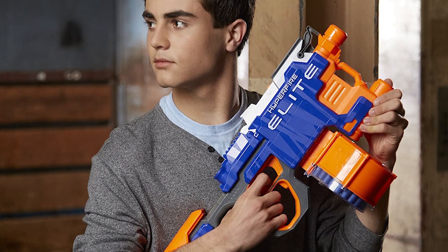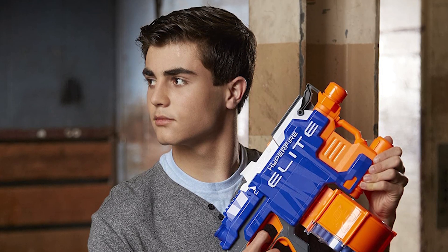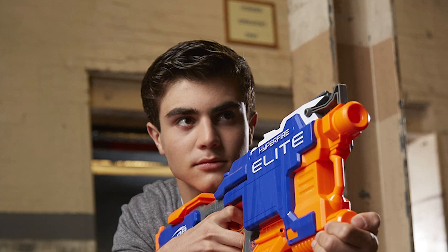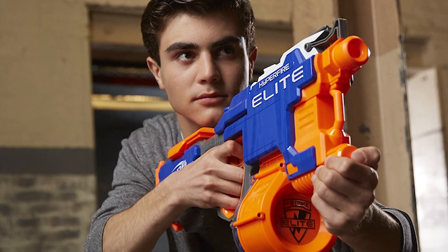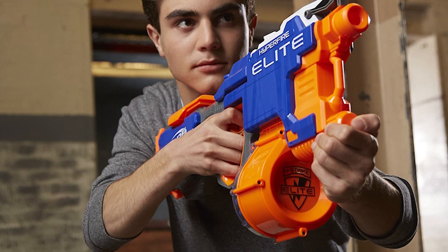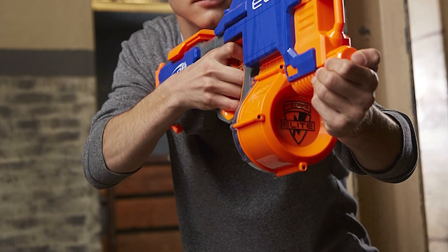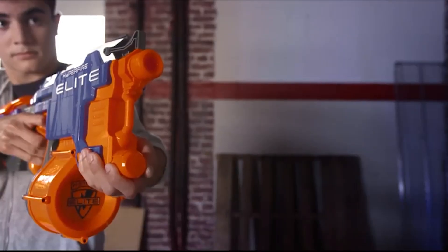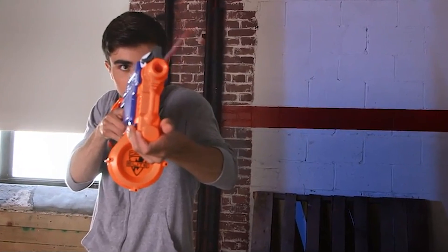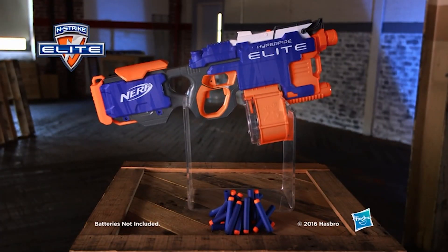The Hyperfire is also Nerf's first blaster to come with an integrated clip, which makes the blaster more compact and easier to store and carry around. Sadly, Nerf has removed the Quick Reload feature, which simply removed the dart clip and inserted a new one. This made loading the drum much less convenient than the old clip, but it allowed you to quickly reload the Hyperfire if you weren't playing back-to-back games. Overall, the Hyperfire is an excellent improvement on Nerf's previous foam dart blasters, and its ammo capacity, performance, and ergonomics make it our second pick.